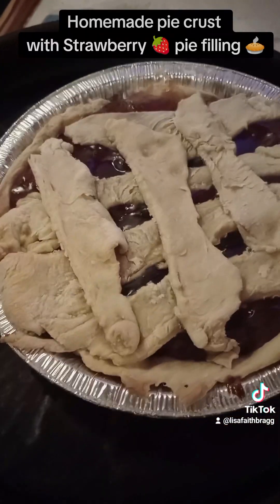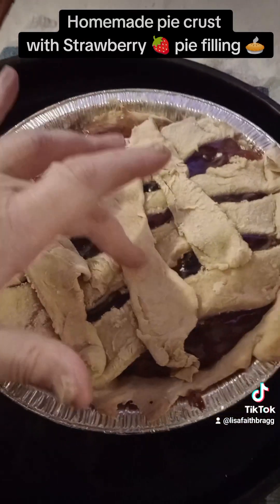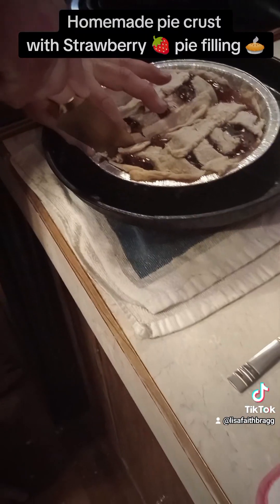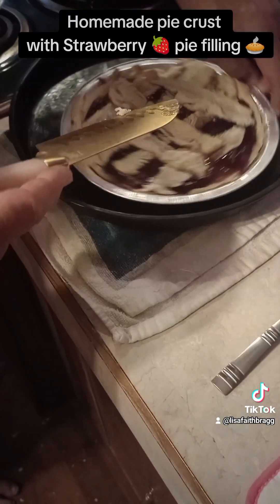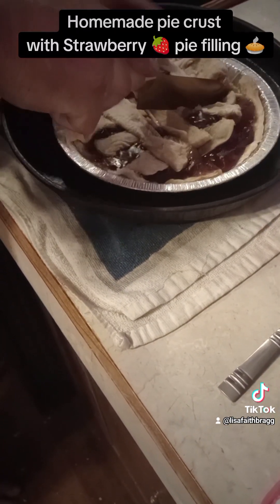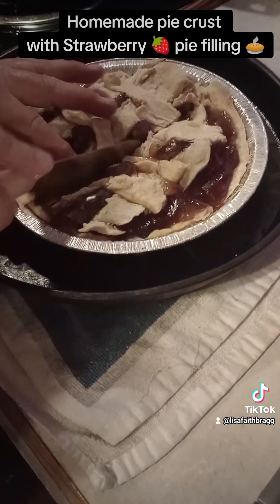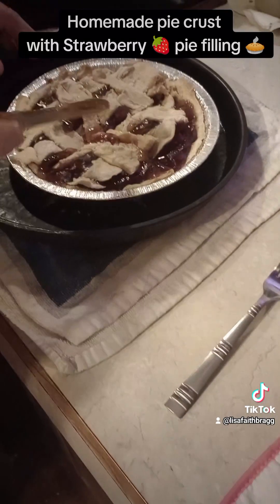We're gonna let it rest for just a minute and then we're gonna cut it. Okay, my husband's gonna cut the pie. He's gonna test it out and see if it's any good. This is the first time me making a homemade crust. And this is just for us — nobody else is gonna be eating it. It fell apart. It's not cutting very good. Oh well, we'll see how it tastes.